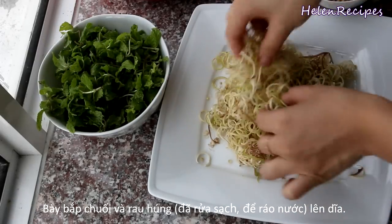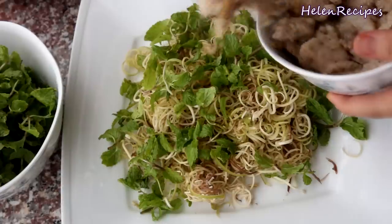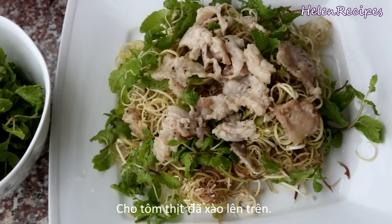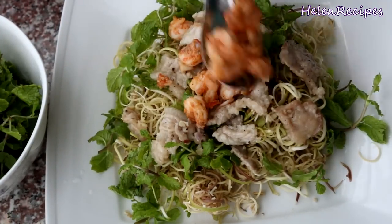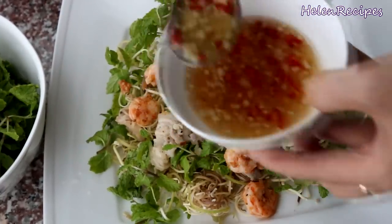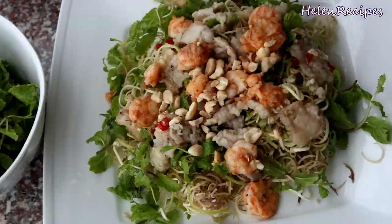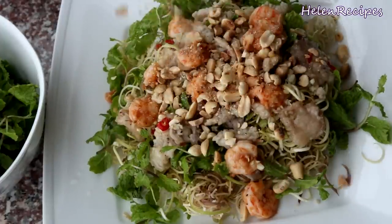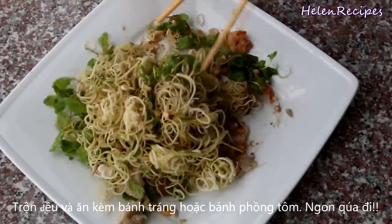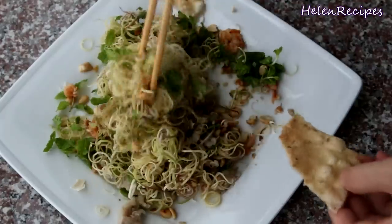For any Vietnamese salad, you always need fresh herbs. Today I use mint leaves, which I have washed a few times and drained. Spread the banana blossom on a plate and top with the fresh mint. Then place some stir-fried pork on top and some of the stir-fried shrimp. Drizzle some of the fish sauce vinaigrette on top and adjust to your taste. The great texture of banana blossom will absorb all the good flavors from the stir-fried pork, shrimp, and vinaigrette. Finally, top it with some crushed roasted peanuts. To serve, give it a good toss with chopsticks. Break a piece of rice cracker or prawn cracker and top it up with the amazing salad.